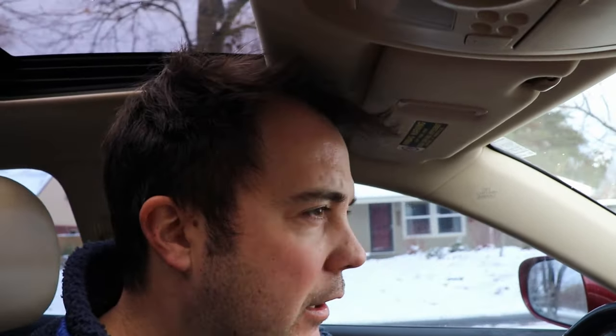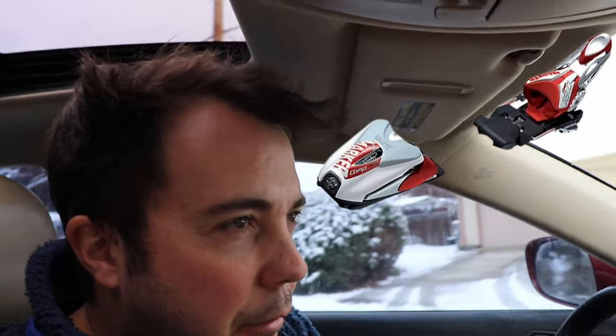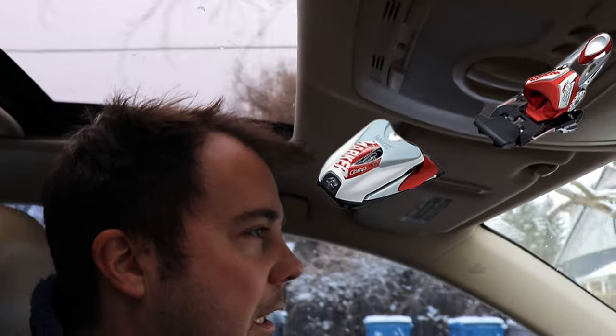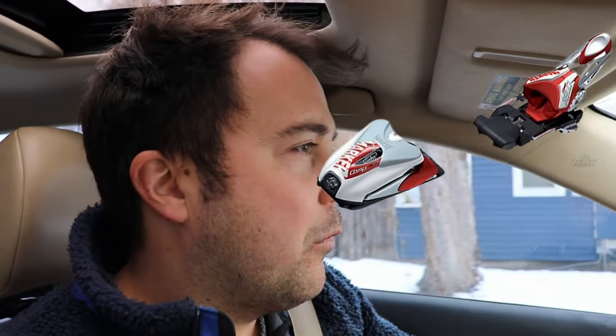I've had some Marker bindings in the past when I raced that I wasn't thrilled by — they just won't release sideways and had a lot of issues. Whereas my Looks have kind of always held steady. Marker used to have this white and red binding that was just super easy to clip out. I typically prefer Look.